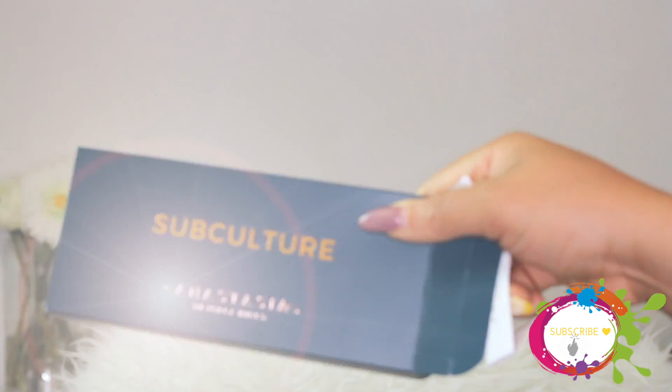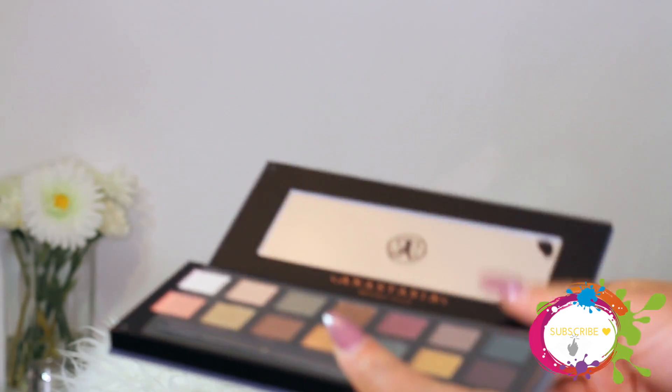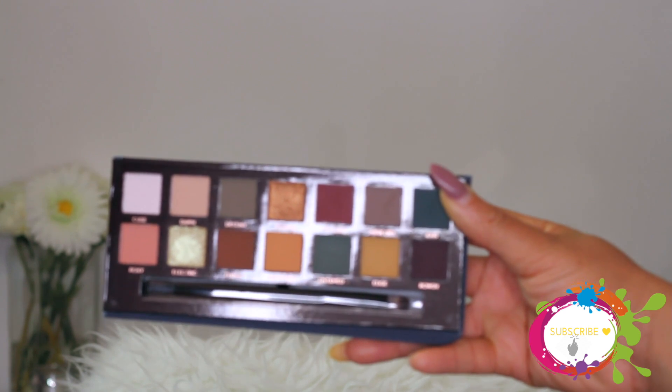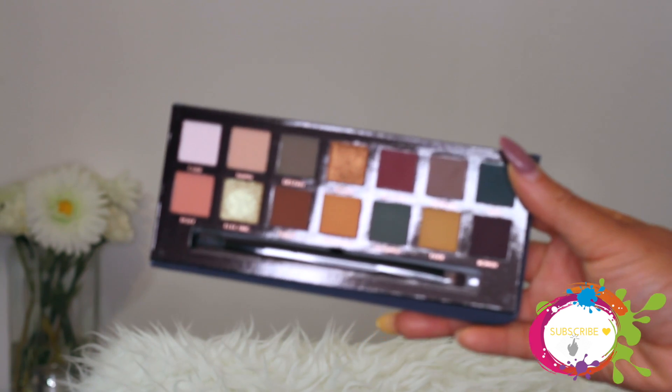This is what the palette looks like - it's a nice beautiful green and you get the Anastasia Beverly Hills branding. There's a good-sized mirror, really beautiful colors. I can't wait to play in them. I'm starting off with one of my favorite primers, Urban Decay Primer Potion. I've already done my foundation, and as always I'm going to set the eyeshadow base with a loose translucent powder.